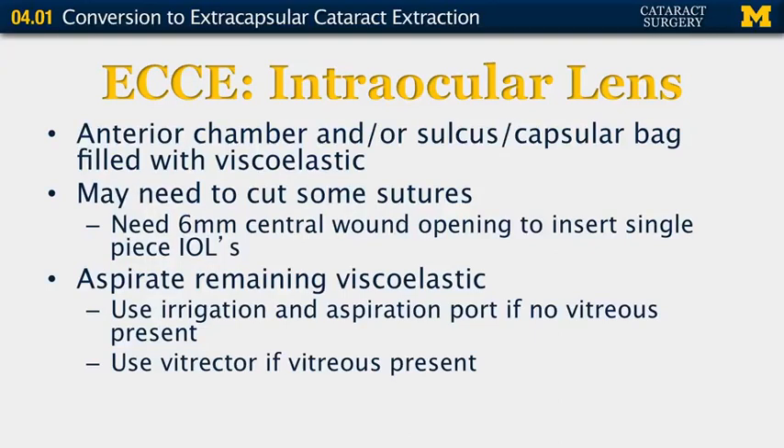At this point, fill your anterior chamber and/or sulcus and capsular bag with viscoelastic to allow for lens insertion. You may need to cut some sutures and measure your opening — you need at least a six-millimeter central opening to insert a single-piece intraocular lens. Once the IOL is placed, remove the remaining viscoelastic with your irrigation and aspiration port if no vitreous is present. If vitreous is present, use the vitrector, which will also cut and prevent issues with vitreous removal.